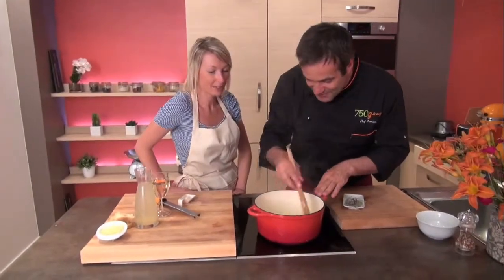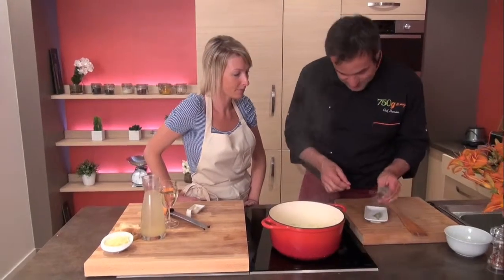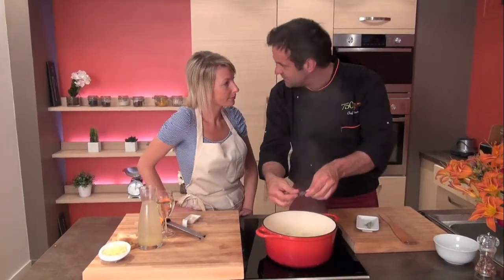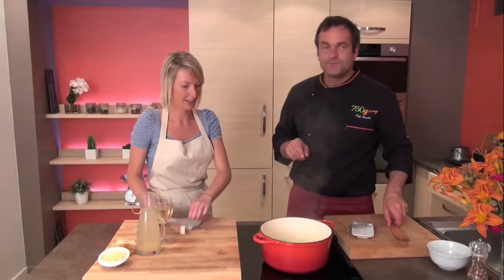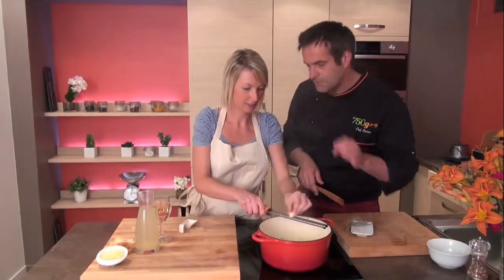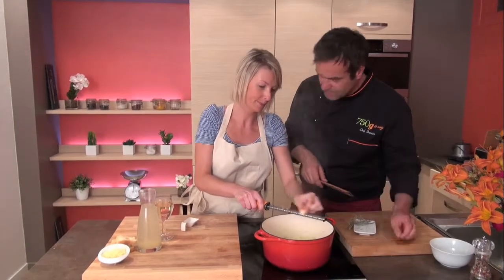Look, the onion is very, very sweaty. Now you put thyme — it's very, very important for the taste. And now it's your turn; you're the professional of garlic. Just one garlic clove — for the taste, very, very important.